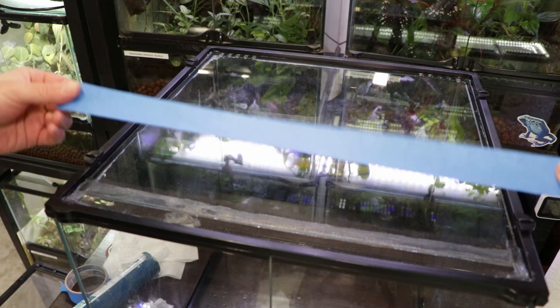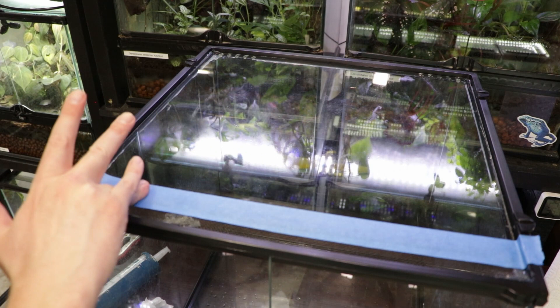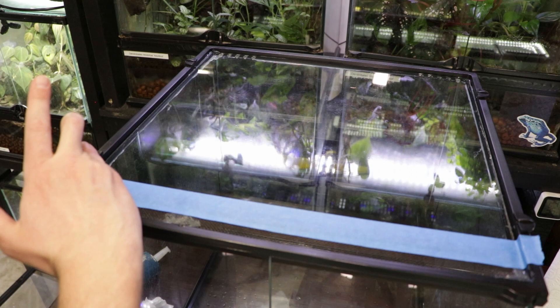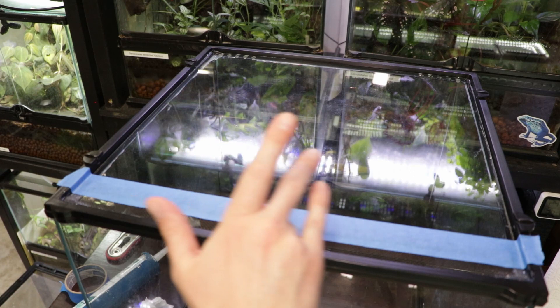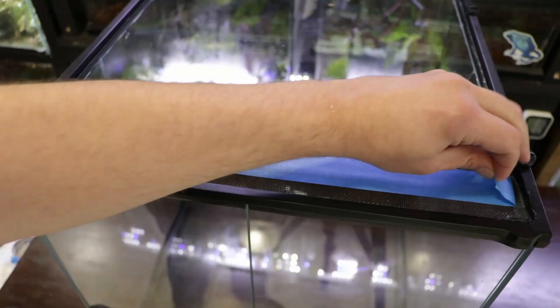For a final step I like to use a piece of masking tape and just press this down. The back side is holding on the glass here so it kind of holds everything in place and prevents it from lifting up out of the silicone. That's just temporary to hold everything in place, and when I pull it up later it will leave a nice smooth finish on the silicone on this edge.